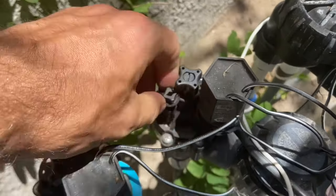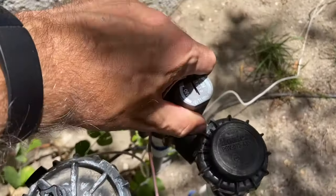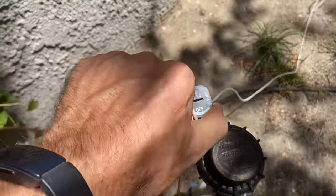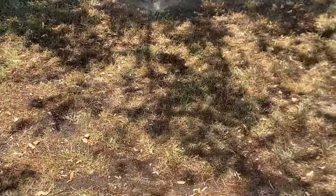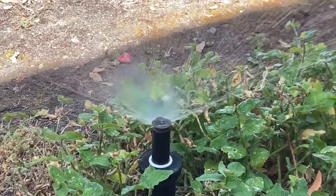Step two is to see if the non-functioning valve will operate manually when you open the bleed screw. Some valves can also be opened by turning the solenoid one quarter turn. If the sprinkler doesn't turn on, it may be a mechanical issue with the valve itself — in that case most standard valves are best to just replace, and it'll cost about $20 to $30.